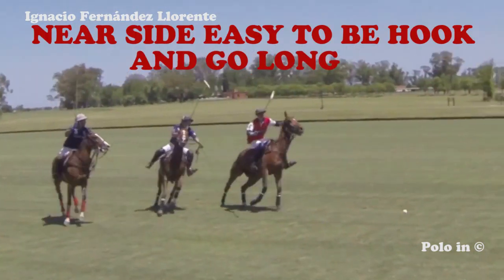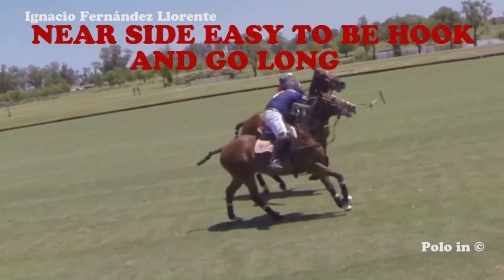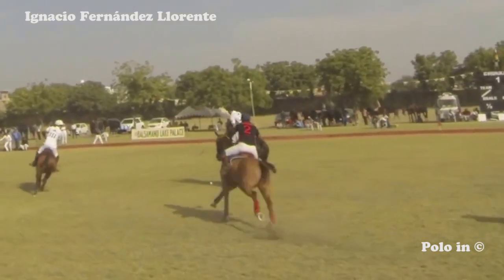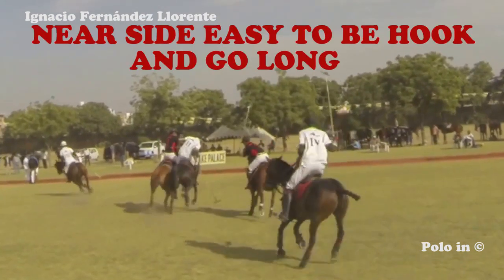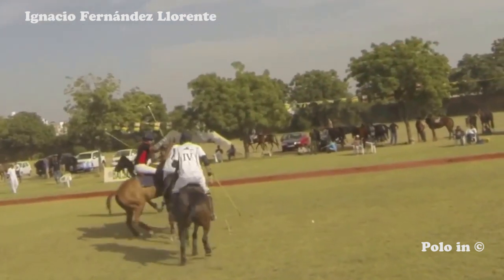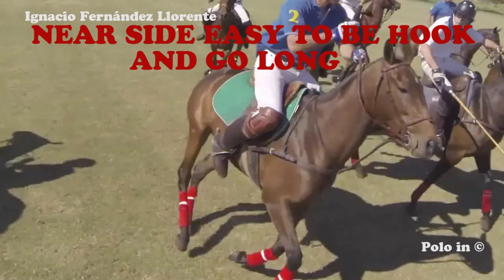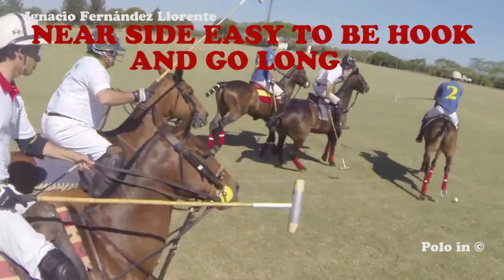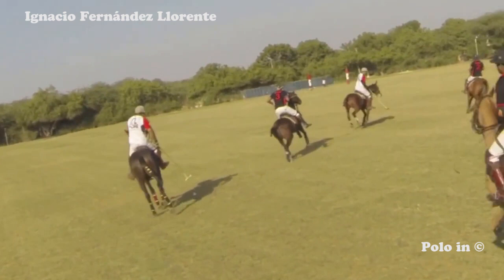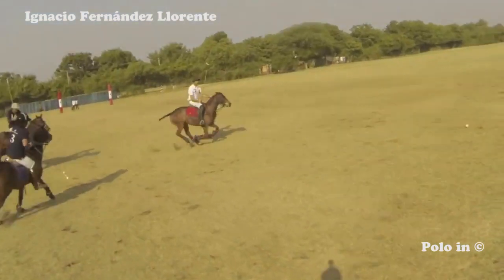Another common mistake is trying to take away the ball by accelerating towards a player who has it and is almost at a stop — it almost never works. In this other case, two opponents against one black player, and it's almost impossible to get the ball away from him. Hitting near side it is easier to be hooked and to go long. Here the white player has the ball at low speed almost at a stop — the black player comes in strong and goes long. One has to be careful.